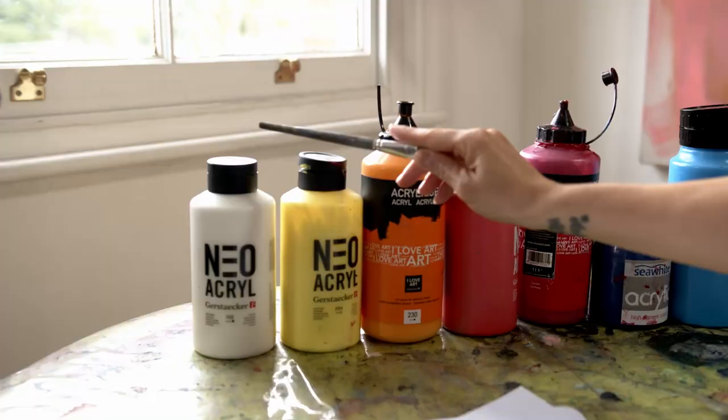I have here the colors that I normally order for all the classes that I teach, and it's a selection of primary colors. I only use one color that is not a primary, and I have them all in their cold and warm versions.